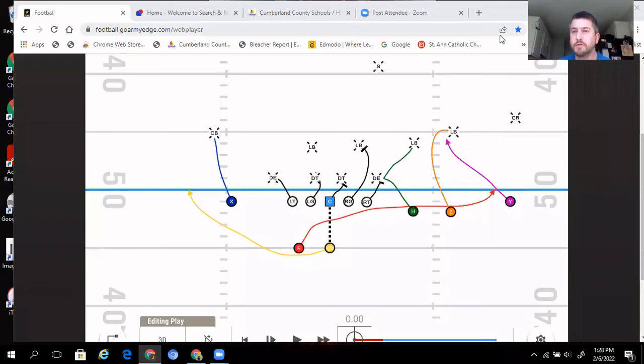Now the example of our stretch running play. This is out of three-by-one — we've run it out of two-by-two but had more success out of our three-by-one. We can run it toward the trips or away from the trips; we've done it both ways. We like the numbers it gives us running toward the trips. The blocking rules here again follow inside, head up, outside.